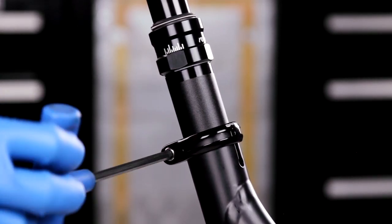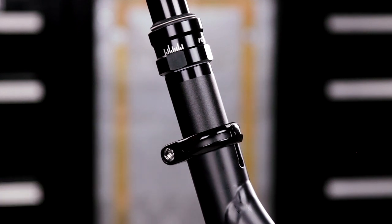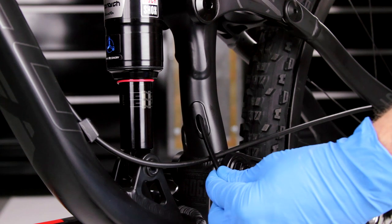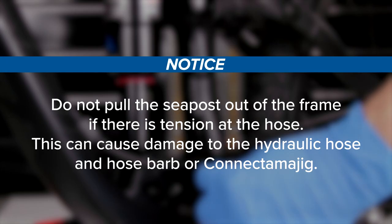Loosen the seat post collar. Remove the seat post and push the hydraulic hose into the frame. Do not pull the seat post out of the frame if there is tension at the hose. This can cause damage to the hydraulic hose and hose barb or connect-a-ma-jig.